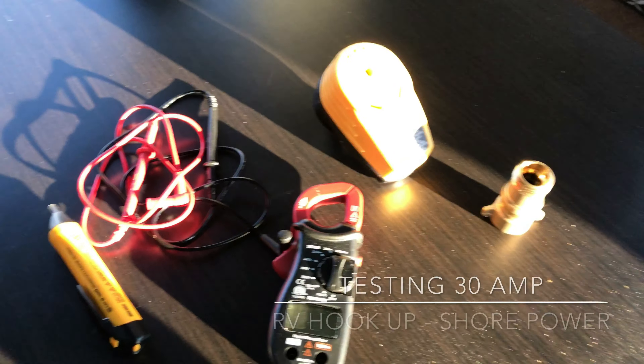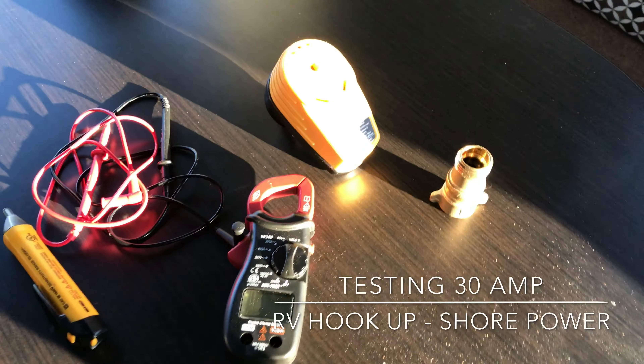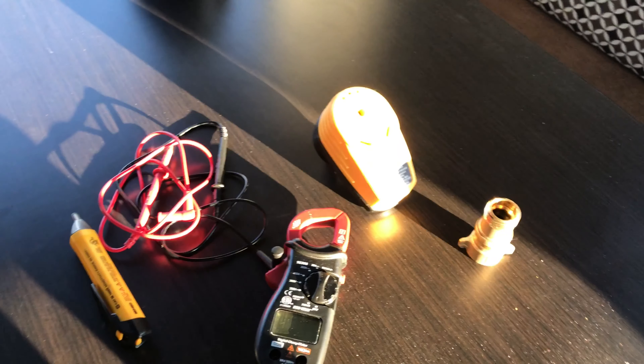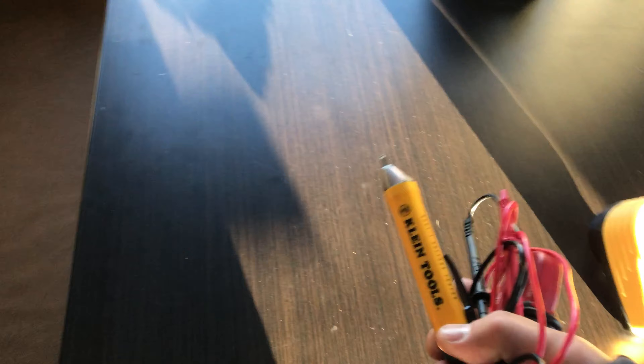Hey YouTube, just got here. Pulled in at a KOA Barstow, Ghost Town place — Calico, I think. I'm about to test the 30-amp. Got electricity in here, but I need to test it before I connect the rig. Hang tight, show you how.